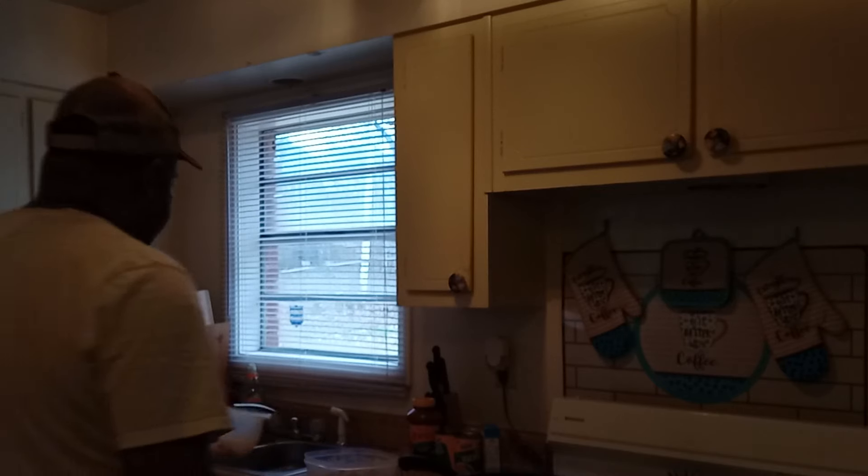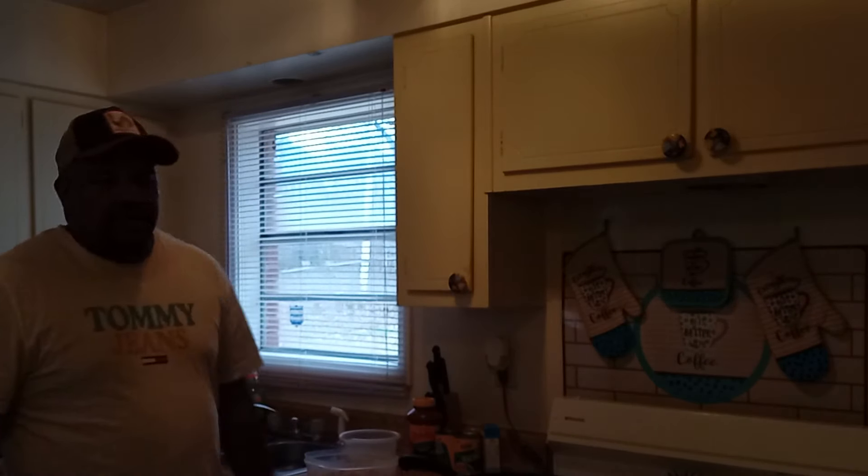Two of my light bulbs are out — that's the reason.